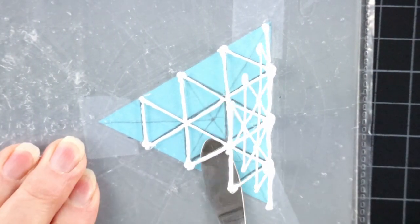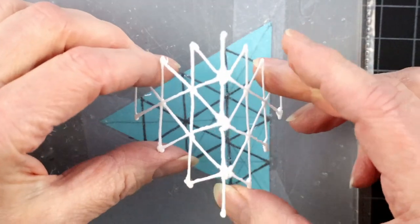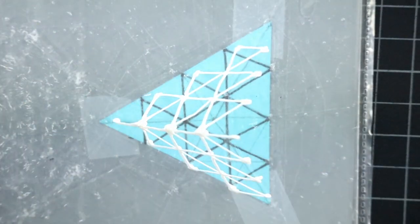Take it off and repeat. Mercifully only two more times.